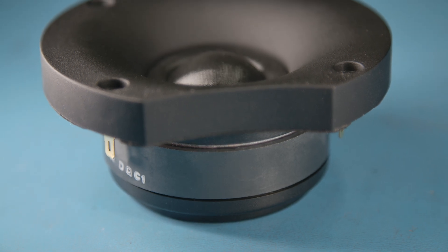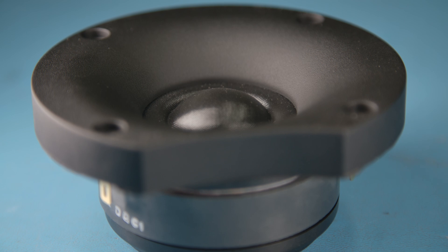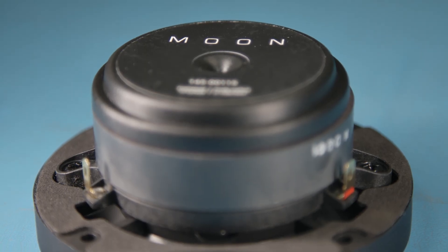The tweeter has a textile dome with a large surround that fits directly into the custom-made waveguide. Like the woofer, the tweeter also uses copper-clad aluminum wire for reduced moving mass.